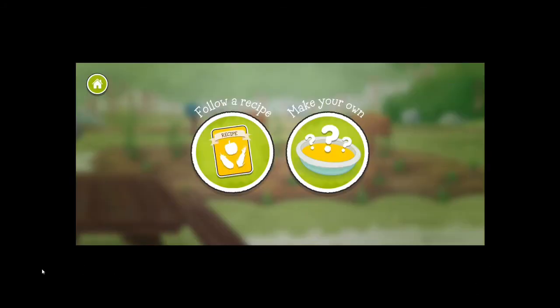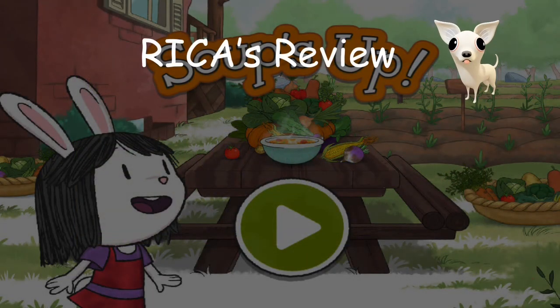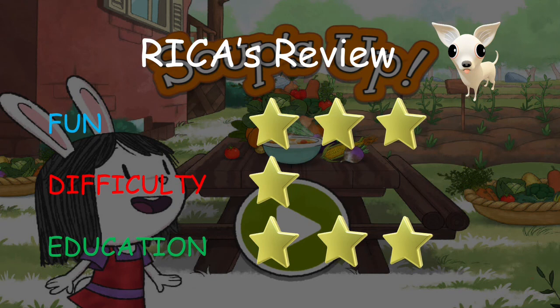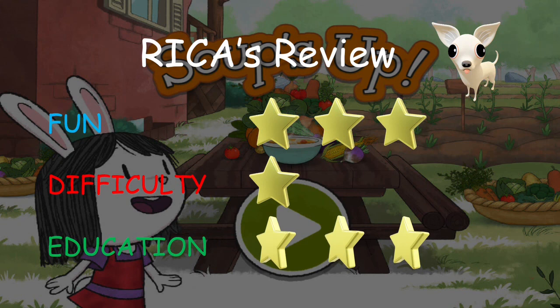Let's go to the review and give this game some stars. Here is my review of the Eleanor's Soups Up game. For the fun factor, I am giving it three stars — the game is very fun to play, from picking vegetables from the garden to cooking the bowl of soup. This game tells the whole story. Excellent game and I had a lot of fun. For difficulty, just one star — the game is not hard and you cannot really fail to do anything in it. For educational value, I am giving it three stars. This game teaches kids about where our food comes from and the process it takes to get to the table. It does a very good job of educating the player about the whole process.